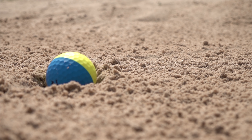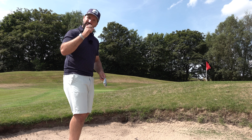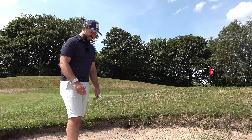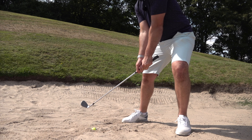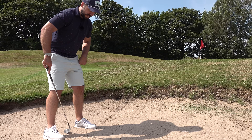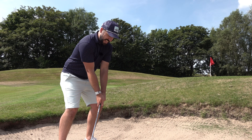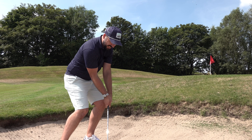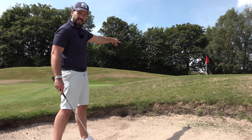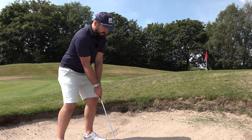Now the plugged lie — this is a real problem for a lot of golfers. Normally we want the bounce angle to glide through the sand collecting the ball on a carpet of sand, but when it's plugged you need the club to get into the sand and underneath. Ball position goes back instead of forward, you want to be entering the sand a couple of inches further behind the ball, push the hands quite a long way ahead, and break the wrist really fast to create a steep angle of attack. This ball is not going to come out with a lot of spin, so aim a little bit further to the right of the hole — this is about just getting it out.